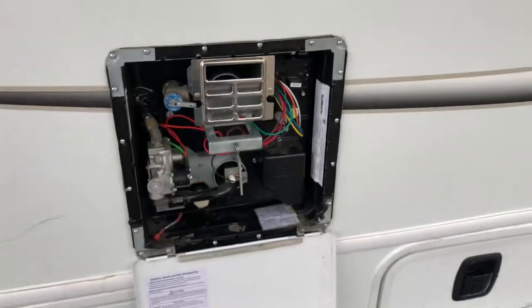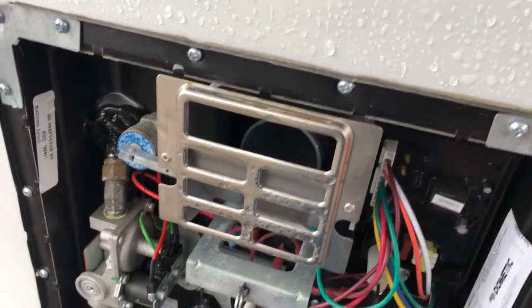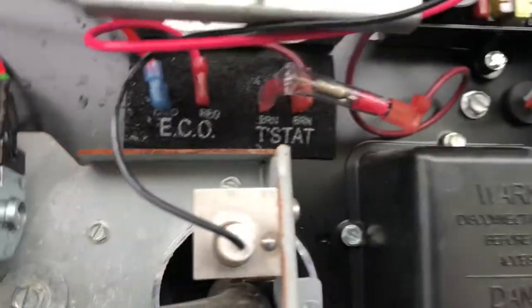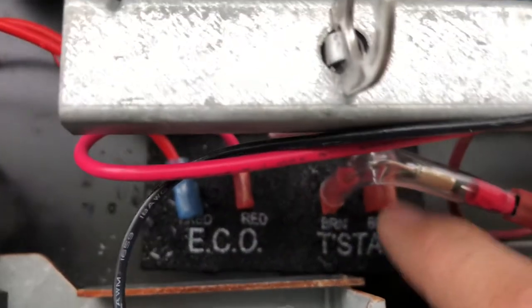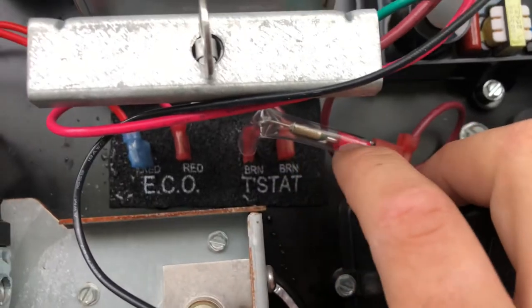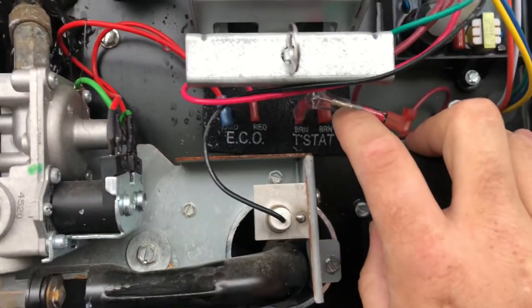We did a process of elimination for testing. We made sure that we had power coming into the board and power coming out of the board. What we found was — make sure you have power going into the board at the top, then follow it down to where it says T-step. On the right side, make sure you have power there. If you have power there and then you don't have power at the end of the thermal cutoff, most likely this thermal cutoff is what's bad.